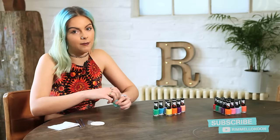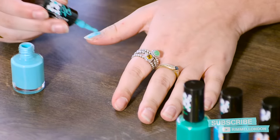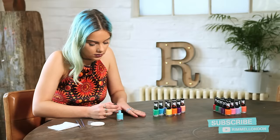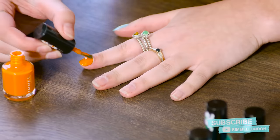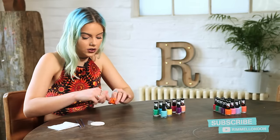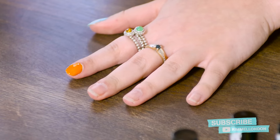All of the colours are amazing and perfect for summer and festivals. I'm going to start with my thumb and just apply a quick base coat, and then for my next finger take Tangerine Tent. These nail varnishes are amazing and they dry in 60 seconds, so it's perfect as a base coat for nail art.